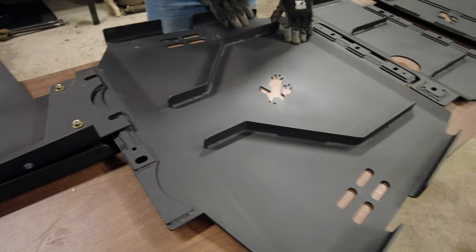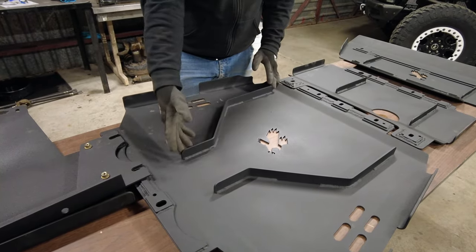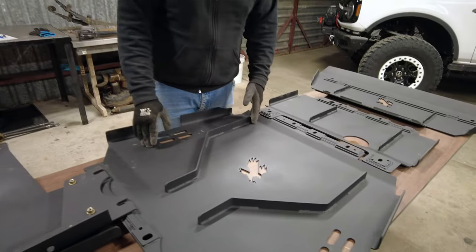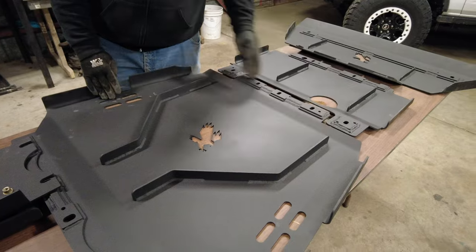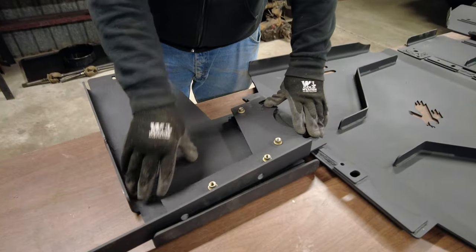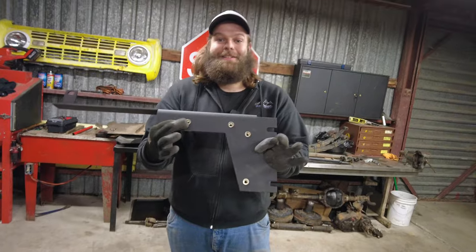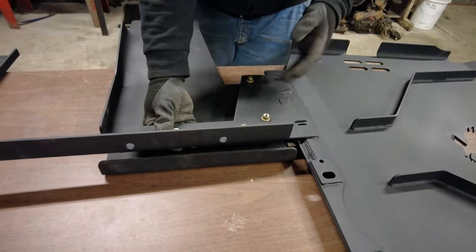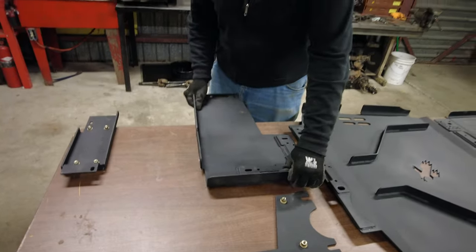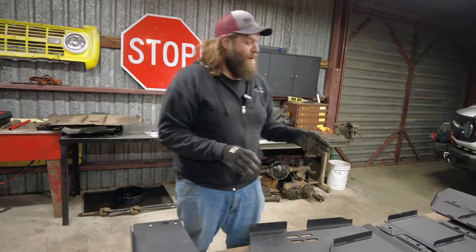We had those bent wings out on the transmission skid — geometry and science came into play. Instead of just having straight bars, they angled them to give the skid more strength, and again with recessing the bolts everything is stronger. Then for the transfer case skid plate: totally redesigned bracket gives the corner even more strength. Nutserts are installed — the skid slides on, the transfer case skid literally just bolts right on with recessed bolts. I am so excited to put this skid system on the Bronco and try it out.